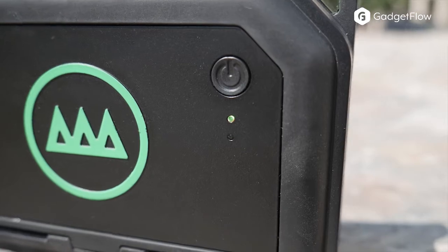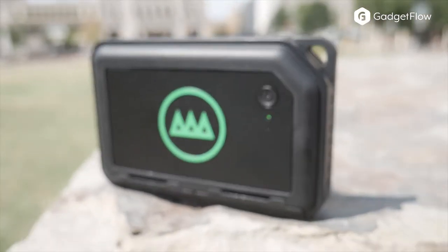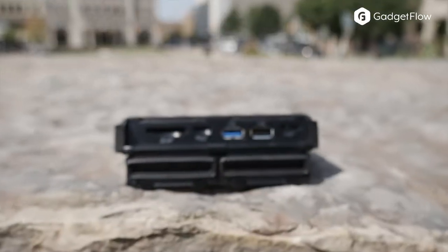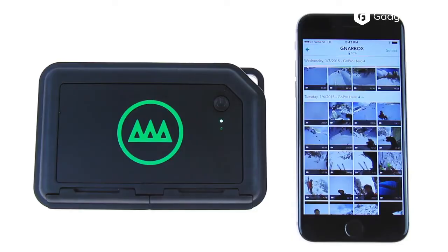The app is not only for managing the media on the Gnarbox itself, it's also for importing media through the SD, microSD, and two USB ports, while also featuring a very robust video editing software.